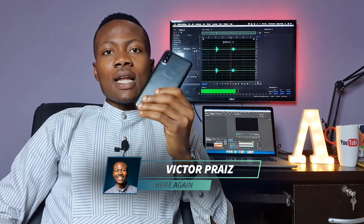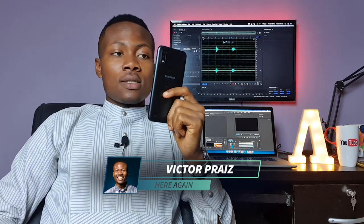What's up guys, it's Victor here again. And this is the Samsung Galaxy A01. This is the cheapest phone in the new Samsung A series for 2020. But cheap doesn't always mean bad. So, this is my Samsung A01 review.